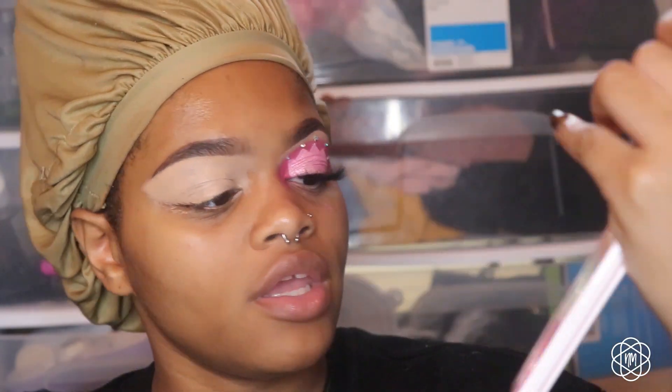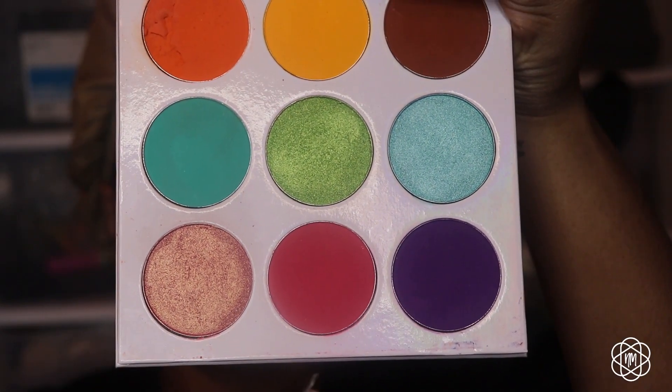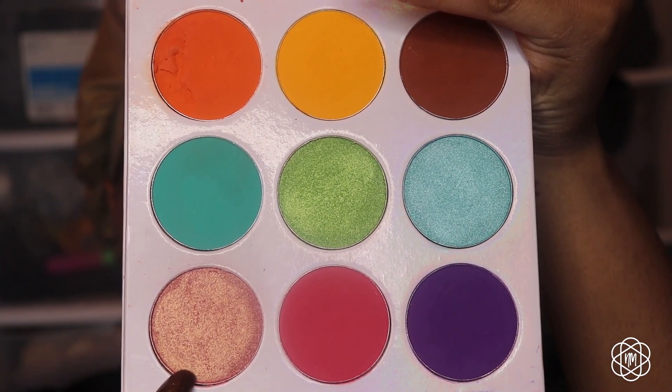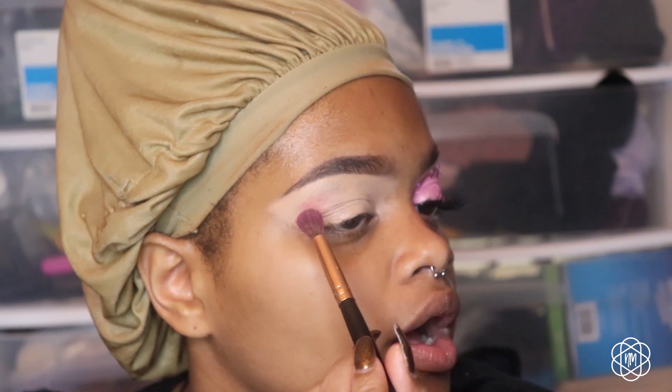I'm going to be using the Zulu Palette by Juvia's Place, and I'm going in with two shades — this pink shade and this metallic shade right here. I'm just going to start with that matte pink shade and apply it all over my eye.